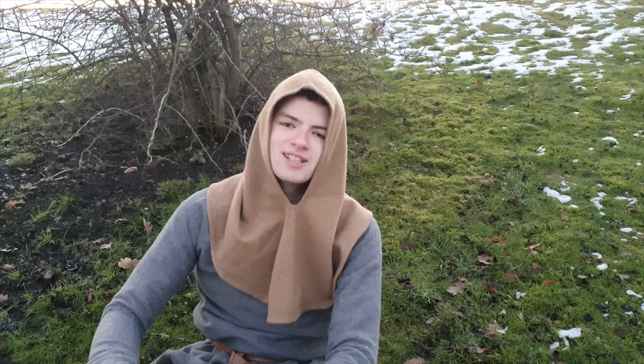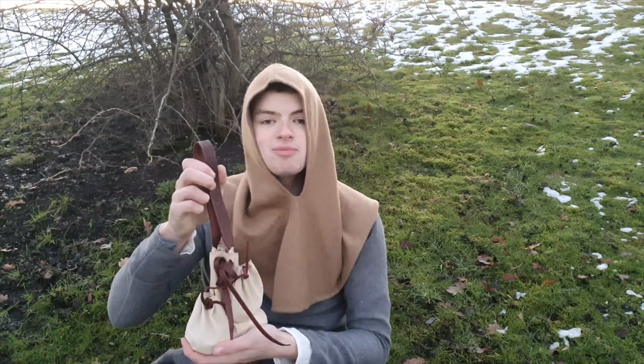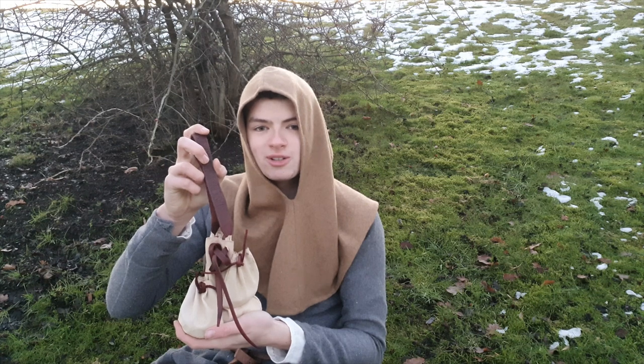Hello there. I'm glad you could join me on this cold and misty morning in late January. Today I'm going to show you how I've made this early 14th century coin pouch, and I'm going to show you how you could make one too. I hope you enjoy.